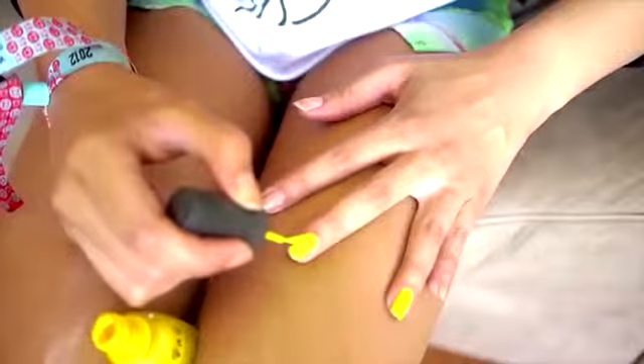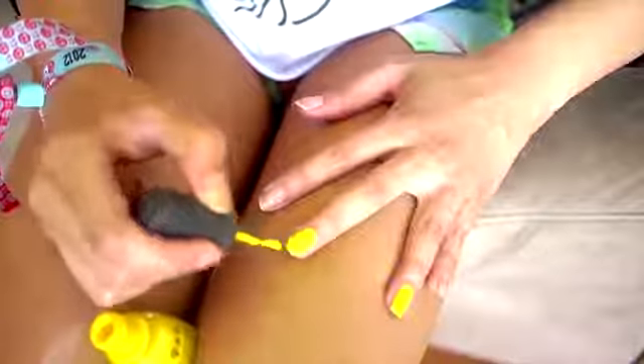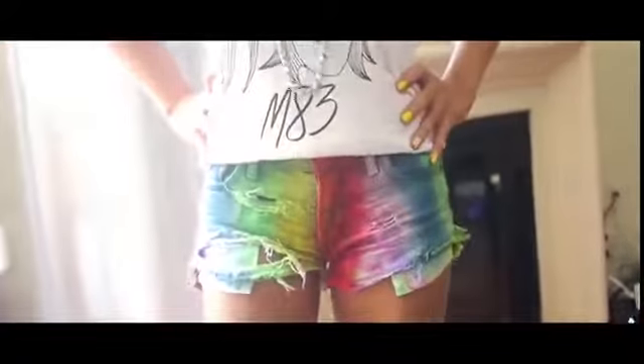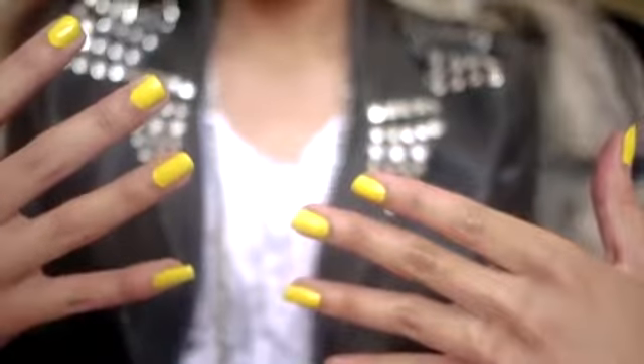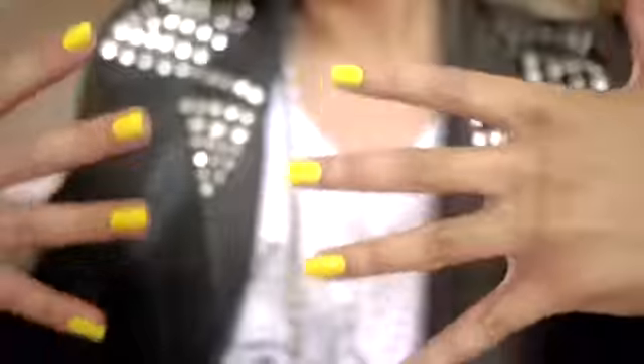My nails were a mess so I wanted to do yellow — I felt like yellow was going to go really well with the whole entire outfit. It was the first color that popped in my head. I also made these shorts — let me know if you guys want a tutorial! After finishing my nails, I wanted to add more, so I took some clear jewels and added them to my ring finger.